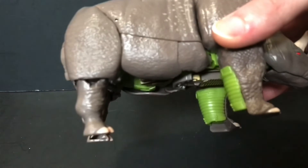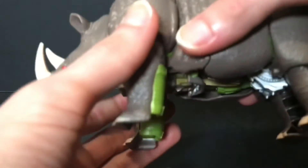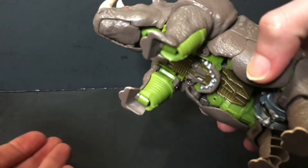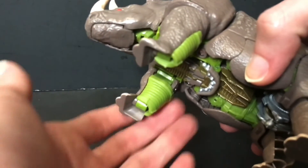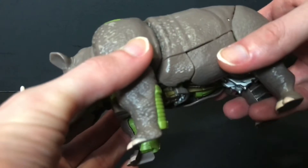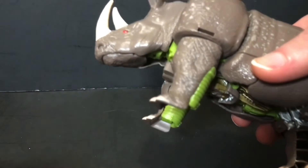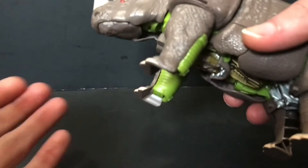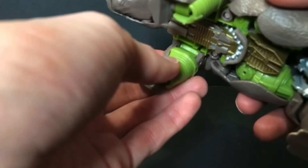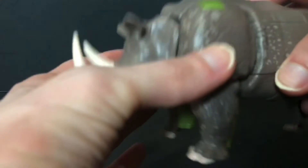Other than that, the rest looks fine. It's got panel lines, but it's a transformer — it's going to have those, so kind of hard to avoid that. Is it as strong as the Thrilling 30? Probably not, I'm going to be honest with you. In fact, if you have that figure, you could probably even skip this one and just stick with that. It is pretty good as far as scale goes with the Kingdom line. But I don't have that figure — I've had most of it, but it was missing parts so I got rid of it. Saw it at a toy show — I think it was for 20, 30 bucks — and I passed it up like a dummy.